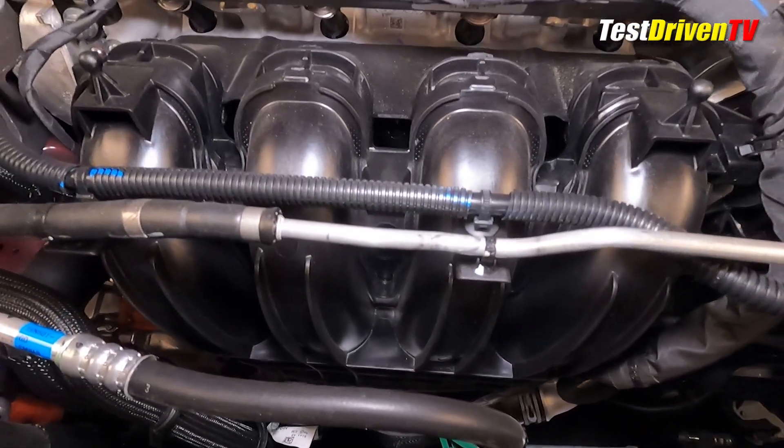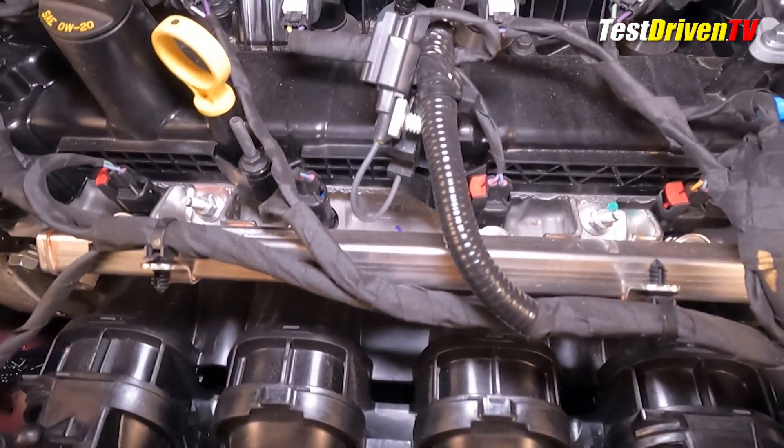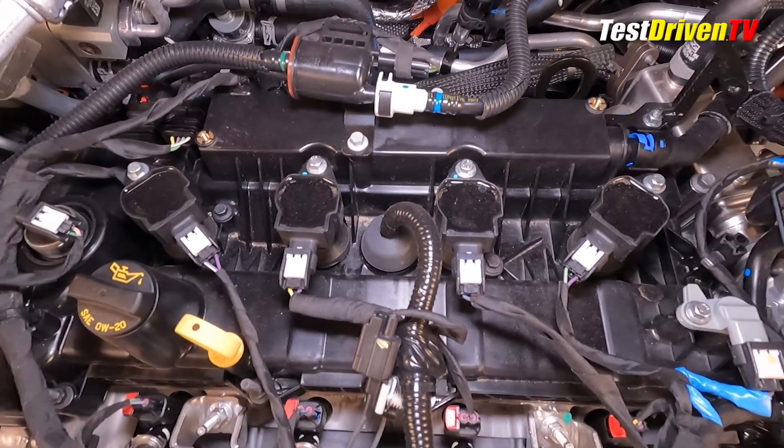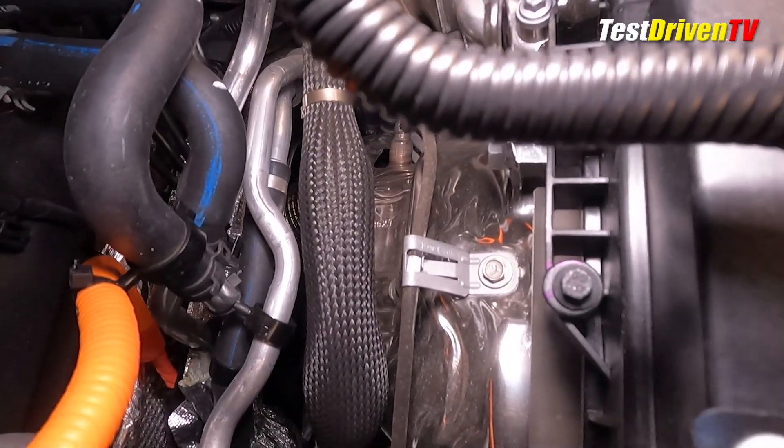Looking at the top of the engine, you can spot the fuel rail and the injection system for its port injection, and atop the head, the four coil packs for its four spark plugs. After combustion, spent exhaust air then exits at the rear of the engine and directly into the catalyst system.